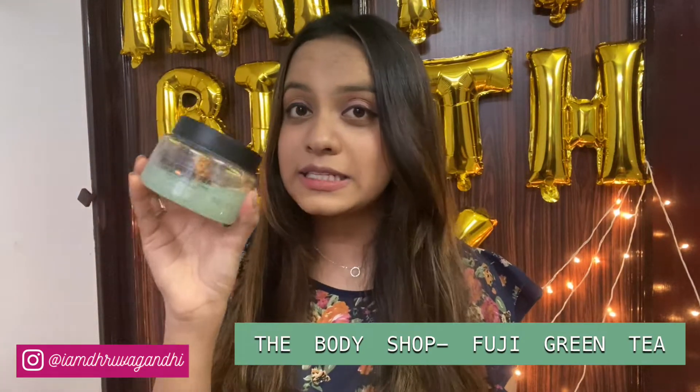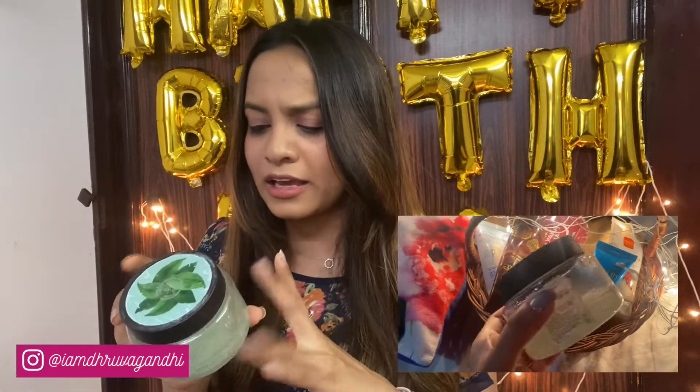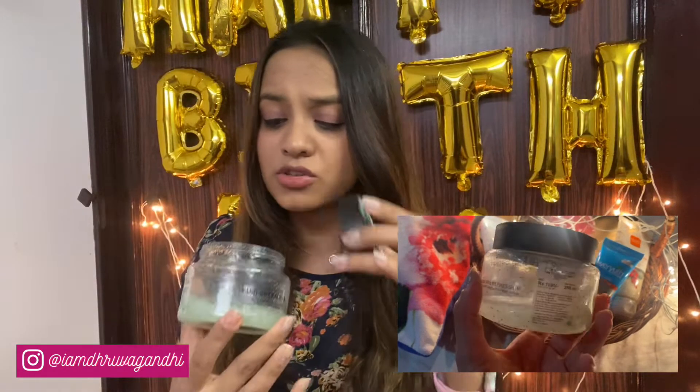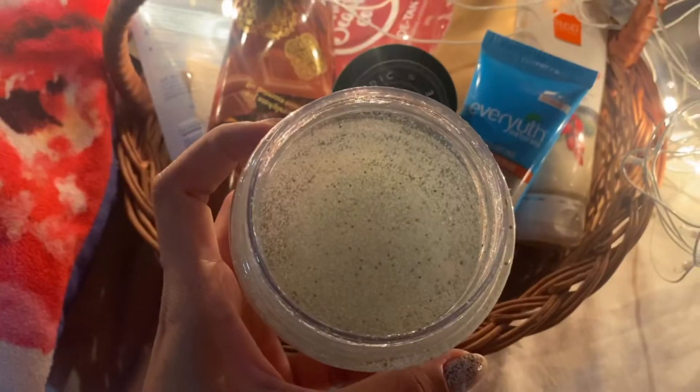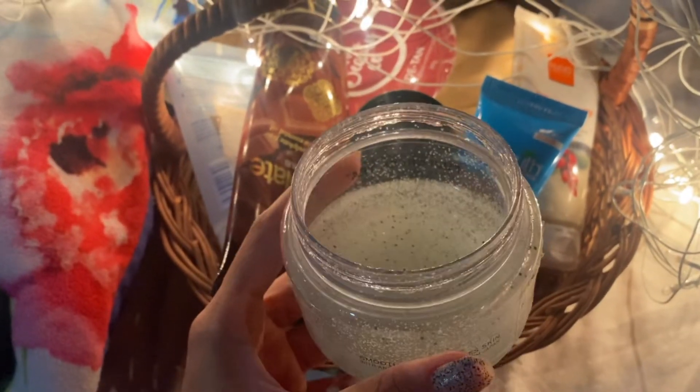Moving on to the third scrub — it's this one from The Body Shop. It's called the Fuji Green Tea Exfoliation Gel Body Scrub. This is typically a body scrub; avoid using it on your face. It's a total gel-based scrub with very tiny dark green colored particles that literally dissolve as you start applying it. It smells heavenly — green tea — and trust me, if you apply it in the morning, the scent will stay with you throughout the day.